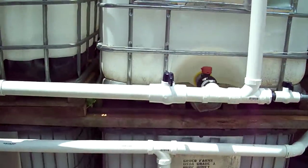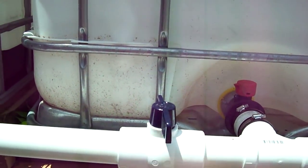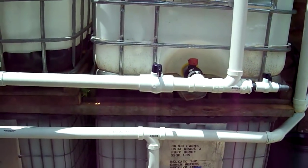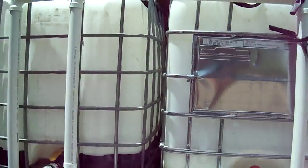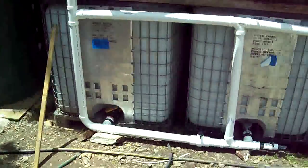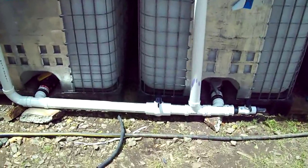Ideally this would be a one-way check valve, but I didn't find one I liked, so I just have a manual valve. I shut it off when I'm collecting, and if I've used up that tank but there's water in the next tank, I can open that valve.